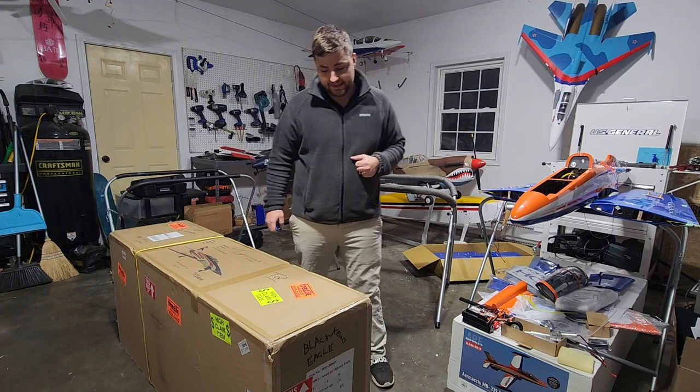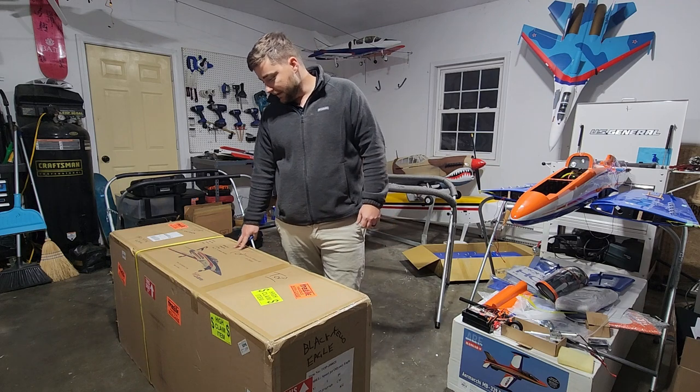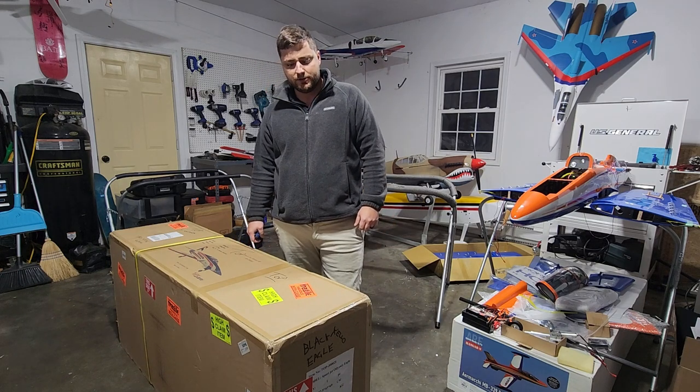What's up guys, it's Jarrett with Bluegrass State RC, sharing something very exciting with you today. Just got this Top RC Odyssey in — this is going to be my next turbine jet.